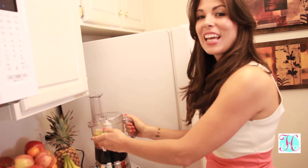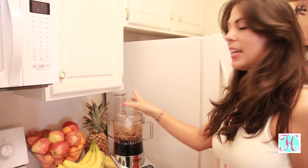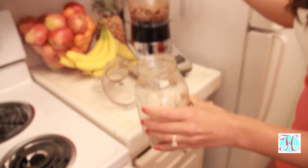This recipe takes seconds to make. If you like it light, you can have it like this, but I love dark chocolate so I sometimes even add more.